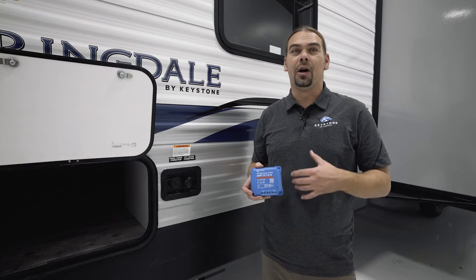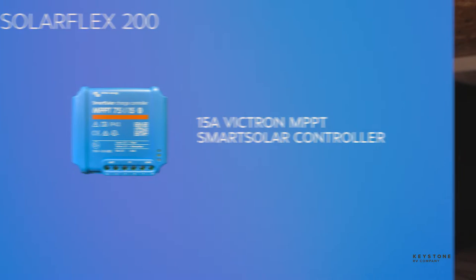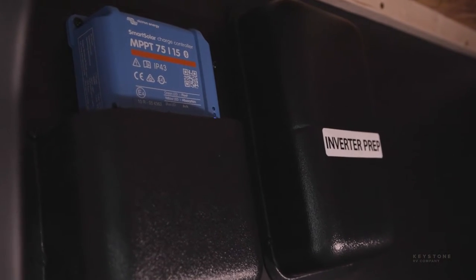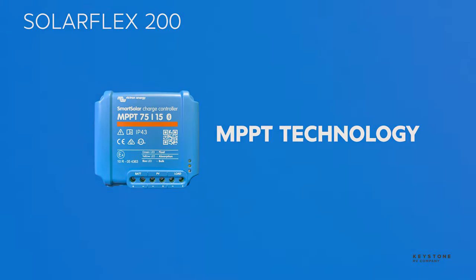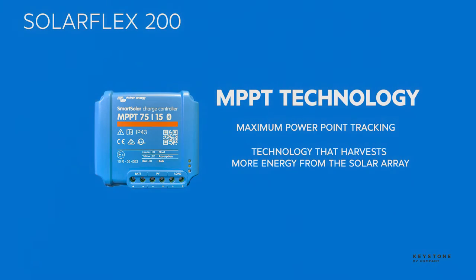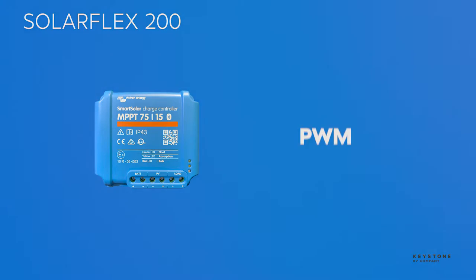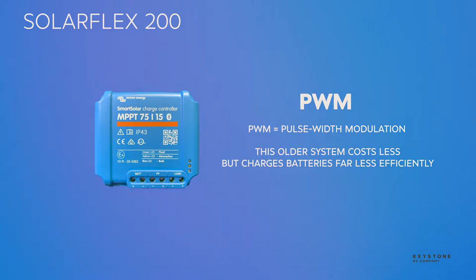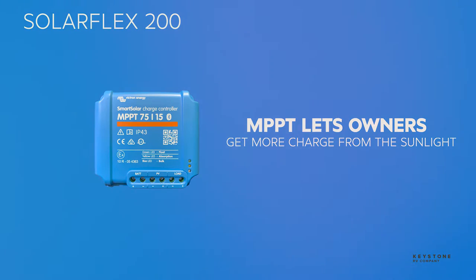The SolarFlex 200 has a 15-amp Victron MPPT smart solar charge controller. This regulates power input from the solar panels to the battery. 15 amps is the perfect size for 200 watts of solar. MPPT is one of two technologies currently used for RV solar charge controllers — it stands for maximum power point tracking. It's a newer technology that harvests more energy from the solar array. The other style being used is called PWM, or pulse width modulation. This older system costs less and charges batteries far less efficiently. MPPT lets SolarFlex owners get more charge from the available sunlight.